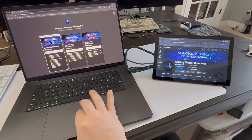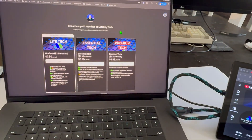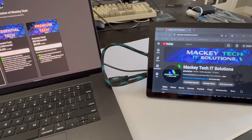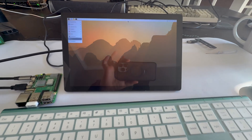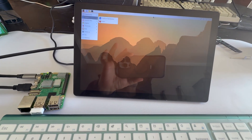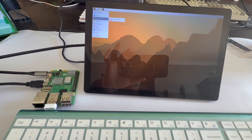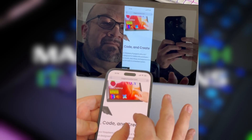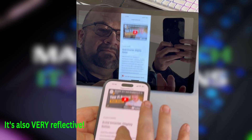The display also works great as a secondary monitor using the included power adapter, as you can see here on my MacBook connected over HDMI. It also works perfectly as a standalone monitor when connected externally to my Raspberry Pi 5. And lastly, you can even use it as a secondary display for a mobile device like my iPhone using the included USB Type-C cable, although I did not test whether full functionality worked in that setup.